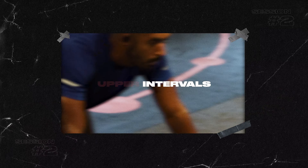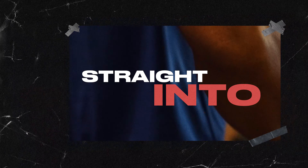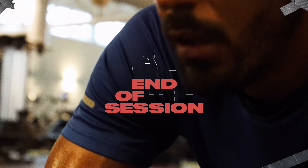Session two: upper intervals. We're doing five by 200 metres on the skier at max effort, straight into ten pull ups, then rest. Then five times 200 metre row straight into ten bent over rows, then rest. At the end of the session I did a hundred press ups because I'm doing the Bare 100 challenge.